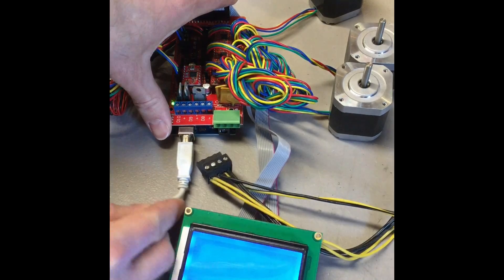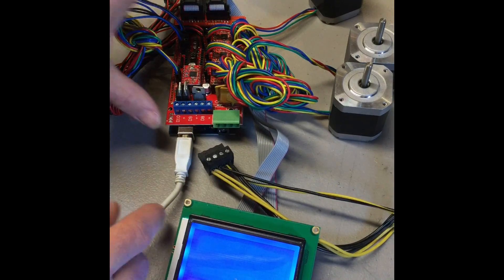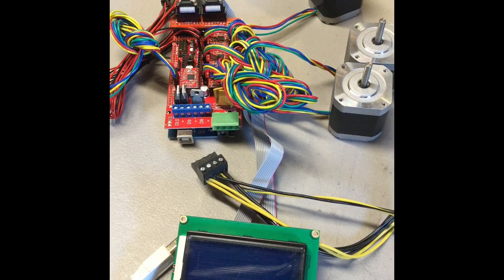Then go ahead plug your USB back in and you can double check to make sure that they are currently working again. If your LCD still doesn't power on, the next thing that we're going to go through and troubleshoot is whether it's a motor or stepper driver.